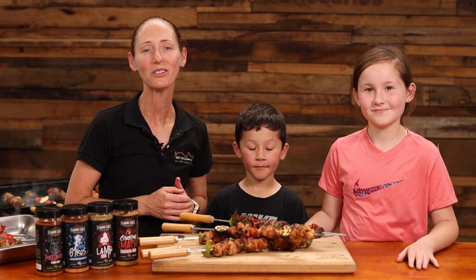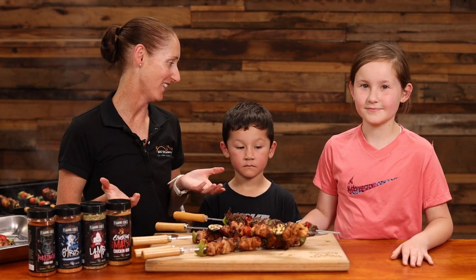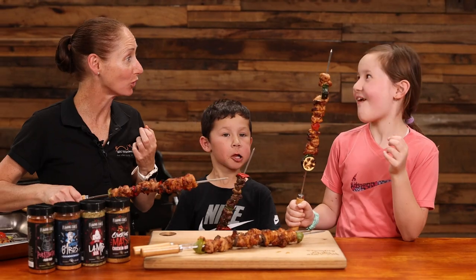And that's how easy it is to cook kebab skewers on the Flaming Coles Cypress Spit. The only thing left to do is to give it a go. Delicious, eh?